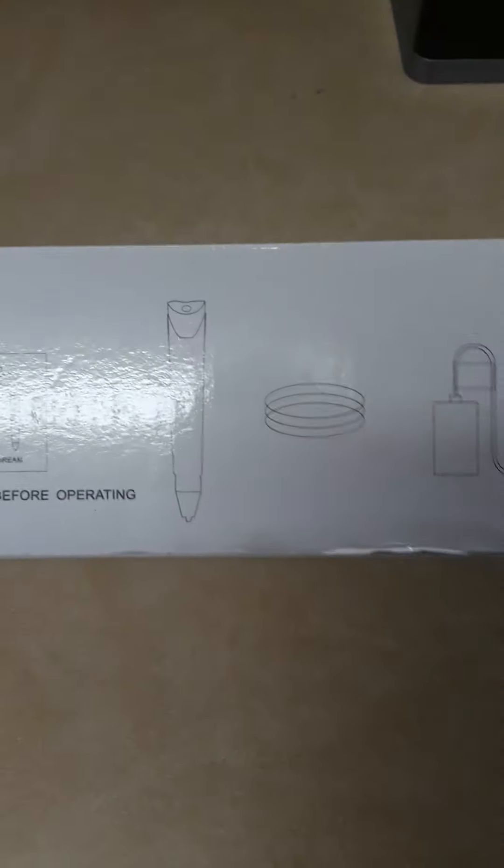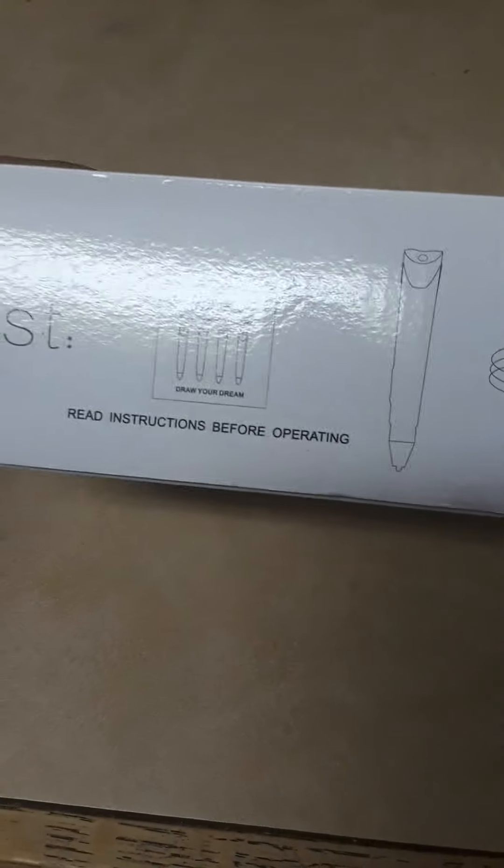Mainly the box contains the pen, filament and a holder, and the cord.